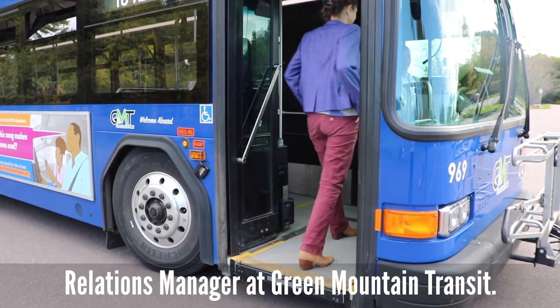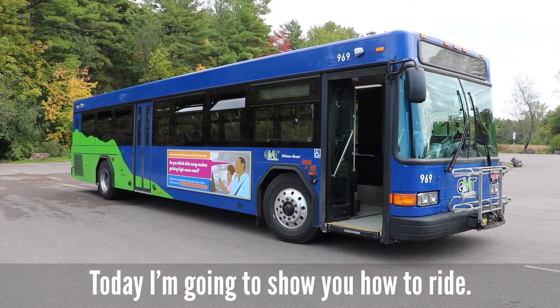Hi, I'm Jen. I'm the Public Affairs and Community Relations Manager at Green Mountain Transit. Today I'm going to show you how to ride.